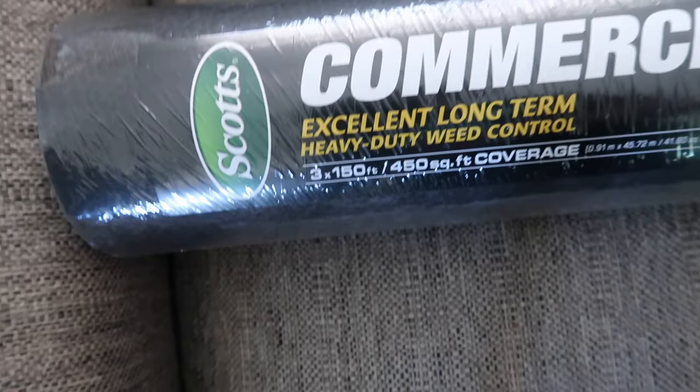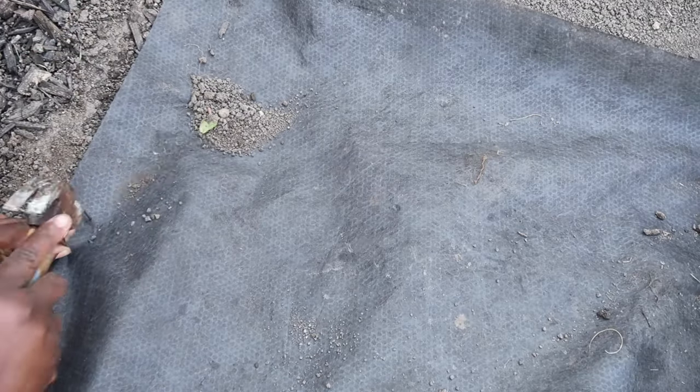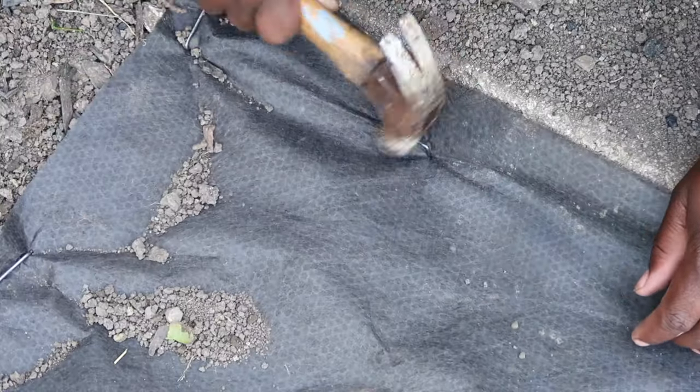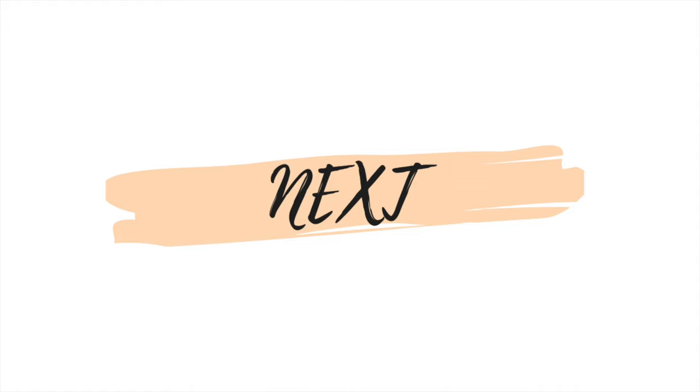Now that we're done with the dirt, I'm putting down the fabric weed control and staples to hold it down. In my very first landscaping video you guys got on me in the comments because I used plastic and nails to prevent grass from coming up — and although it actually did work two years later, now I'm making better choices. You live and you learn.